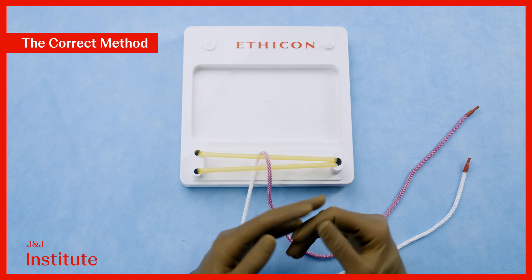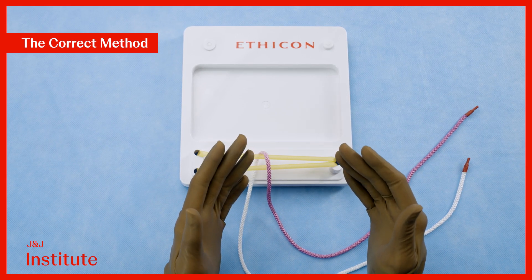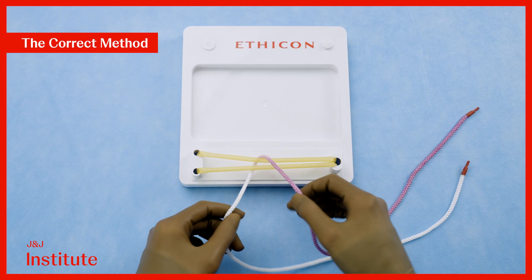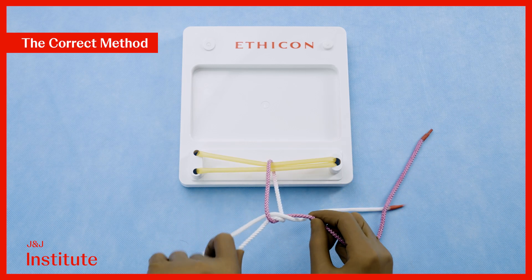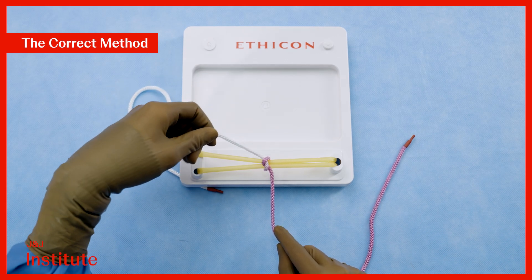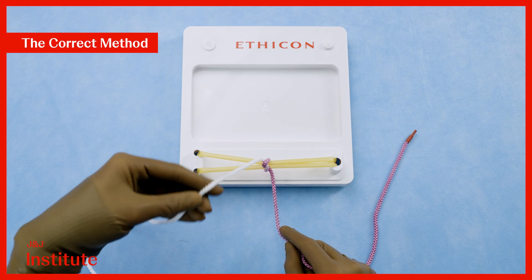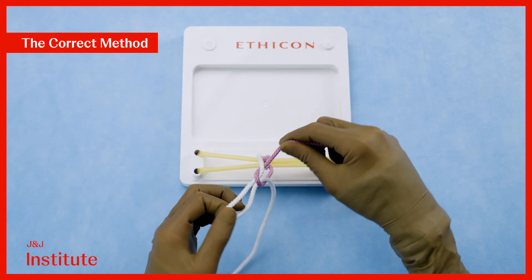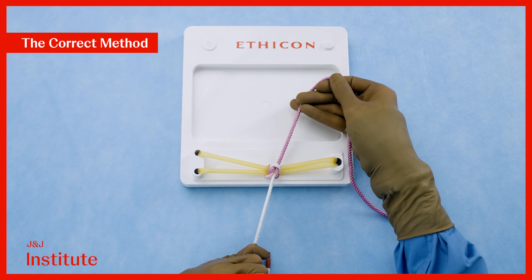Let's review the correct method for left-handed knotting. Remember, the type of throw depends upon the thread that you hold in your active left hand. Here I have the down thread, so I perform a going up throw and cross my hands such that the down thread now lies up. This half hitch lays flat. Since I now have the up thread in my left hand, I perform a coming down throw with my left hand and cross my hands to create a secure reef knot.